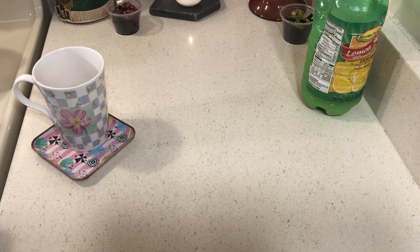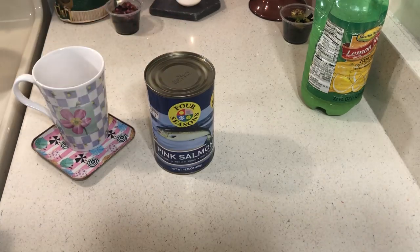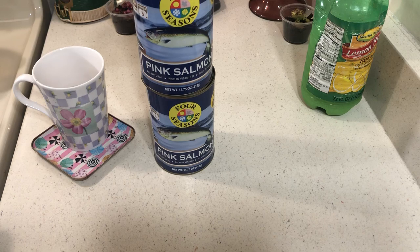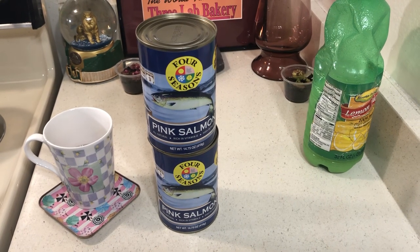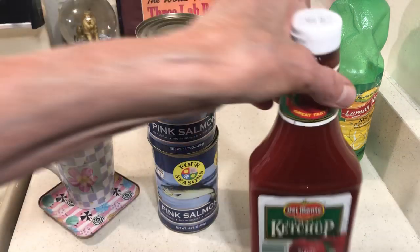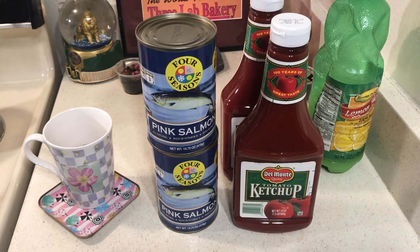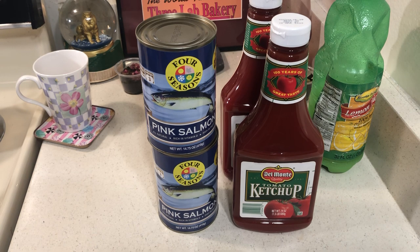I bought these for $2 at 99 Cents Only. I got two cans of this salmon at the food pantry and found it's actually four meals per can for one person, so I bought two. I also bought two ketchups, because if you don't have any vegetables — they count ketchup as a vegetable in some facilities. So that's a good thing to stockpile.